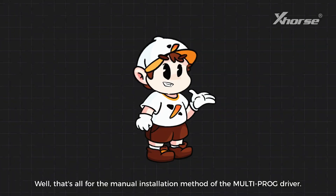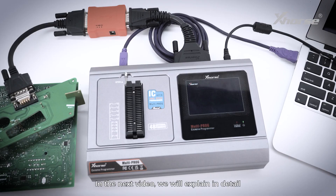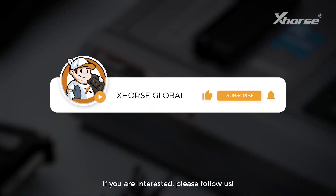That's all for the manual installation method of the multiprog driver. If you encounter any problems during the installation process, please contact our technical support. In the next video, we'll explain in detail what multiprog does and how to use it. If you're interested, please follow us.